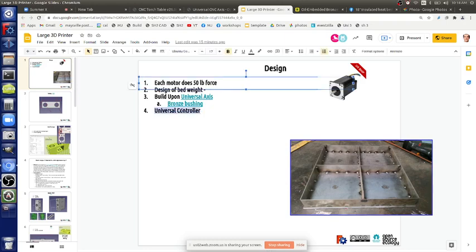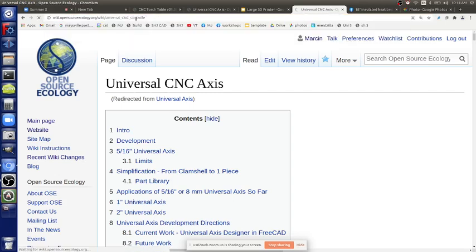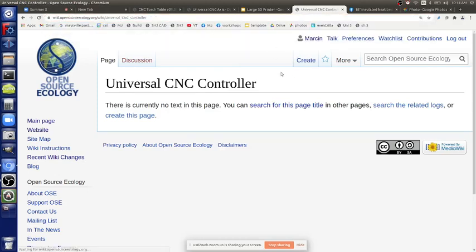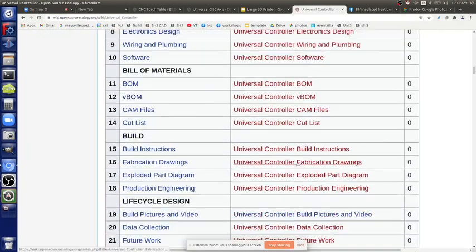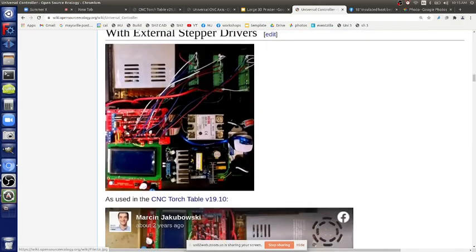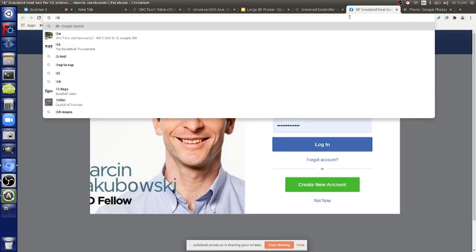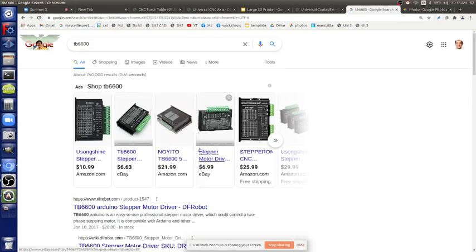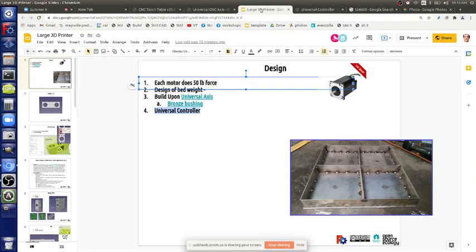The universal controller is the same thing we've built before — we'll talk about it tomorrow. It's still the RAMPS system, but you take off the small stepper drivers and connect to larger external stepper drivers — the TB series — instead. Same kind of control, just with higher-current drivers. We'll cover it tomorrow when we get to the electronics; today is structure and axes.